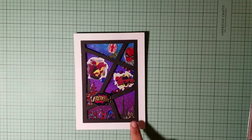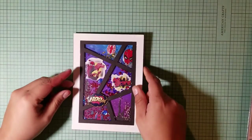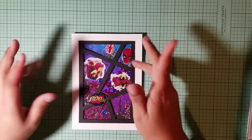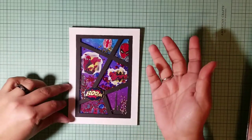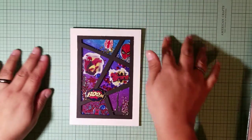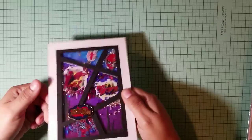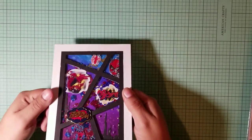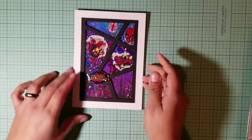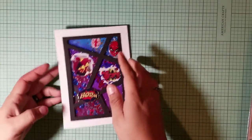Hey guys, so I made a shaker card — a comic book shaker card. I'm just gonna go over it and tell you what I did. If you really want to see a tutorial, just let me know and comment below. I'm just gonna go over it really quick. I think this would be so cool for a guy's birthday.